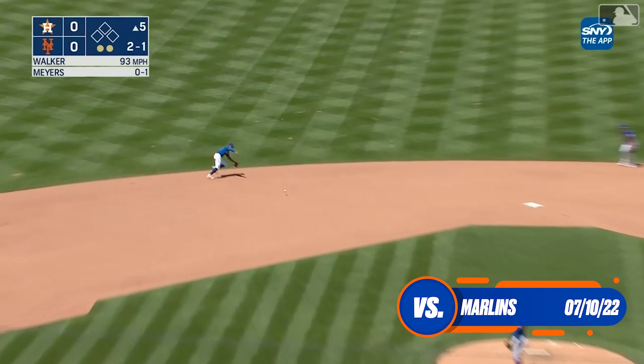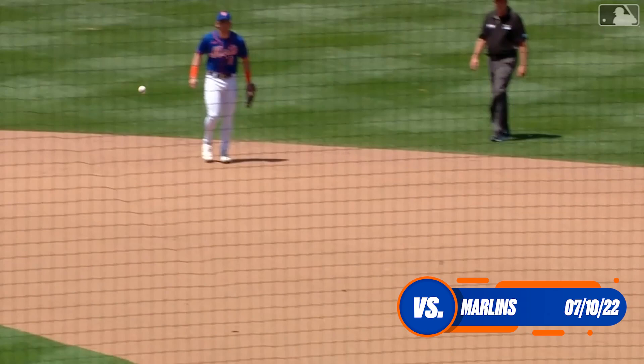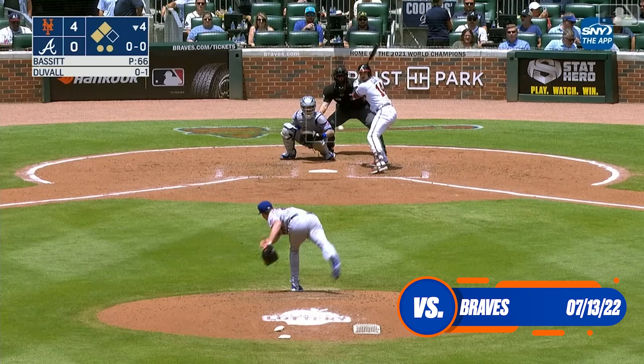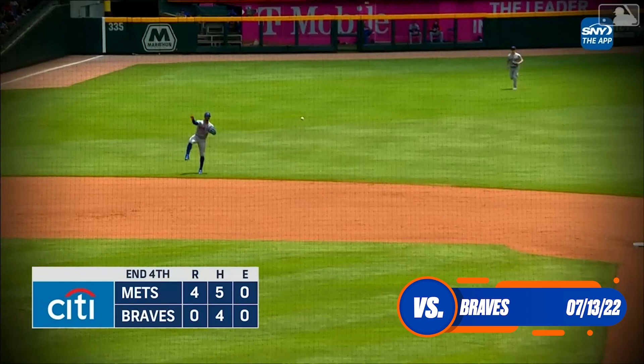Ground ball toward the middle, Lindor flags it down, spins around and throws him out — gorgeous play by Lindor, side retired. That's playing some infield defense. A curve ball hit to shortstop, backhanded by Lindor, the long throw is right on target, good stretch by Alonzo and they get Duvall to end the inning.